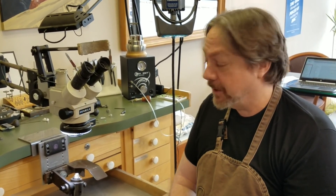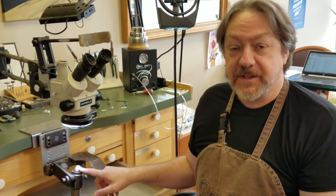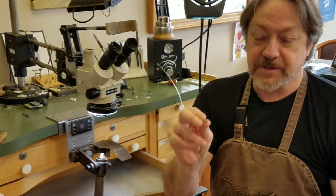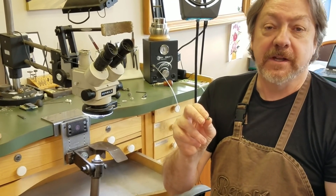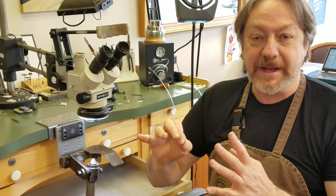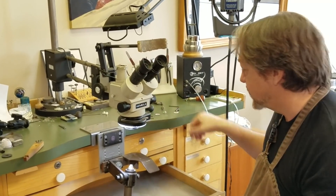Hey, it's MJSA mentor jeweler Joel McFadden. Today we're going to talk about bezel setting. Specifically, we're going to talk about the science of bezel setting cabochons because there's been a lot of discussion about this. I'm going to show you the way I do it, and then we're going to talk about what makes it work, some of the biggest mistakes, and some of the biggest tips. So let's get started.